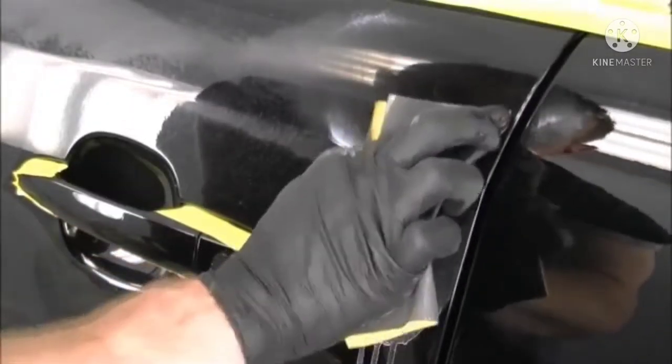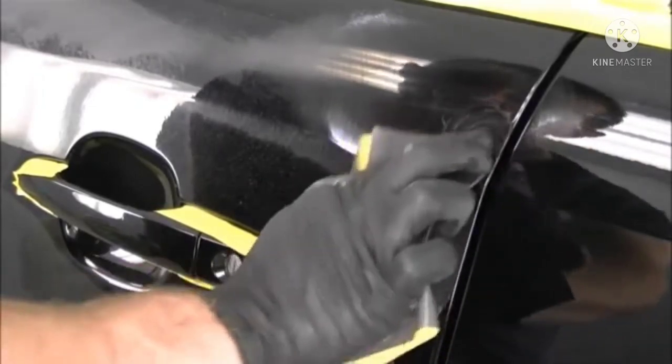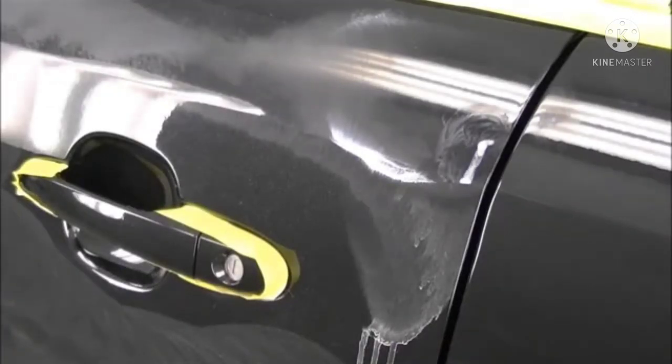Sometimes you spot these little scratches on the fly and need a bit more sanding. That should do it.